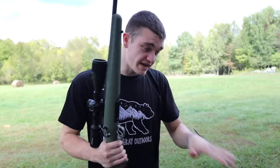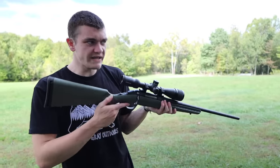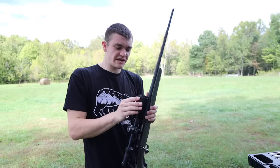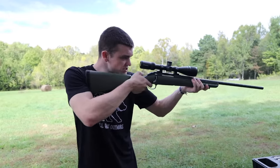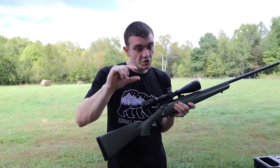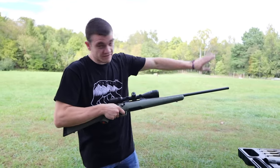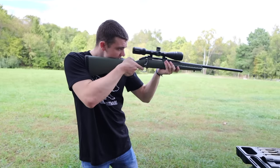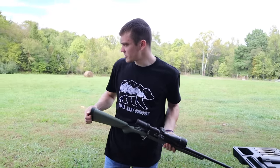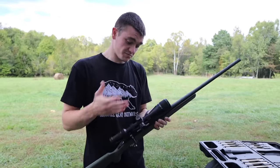Usually whenever I've been sighting in guns without a bore sighter, I'll set up like a pizza box about 20 yards and get it sighted in there, but compensate so the bullets are hitting about two inches low. That way when you really stretch it out, your sight will have stayed parallel to where the bullet is and you should be on paper. That's usually how I've been doing it — setting up a target at about 25 yards and sighting in to where the bullet is hitting about an inch and a half to two inches below.